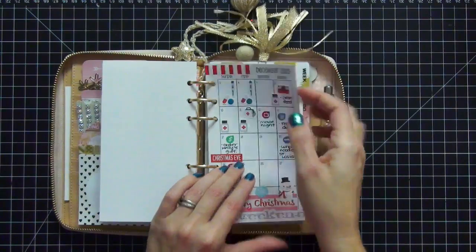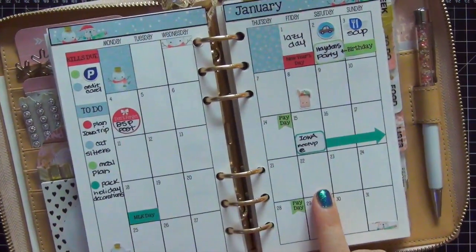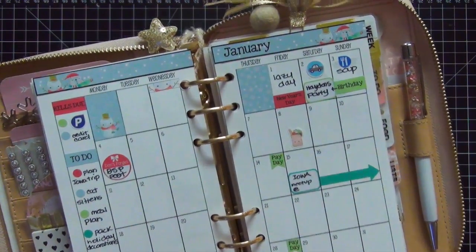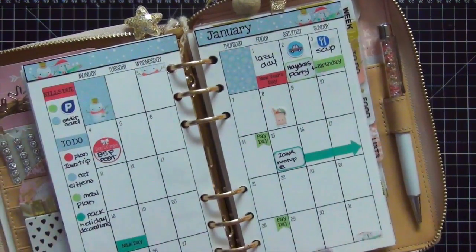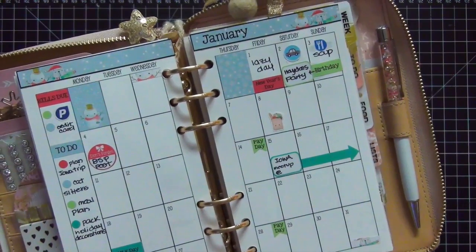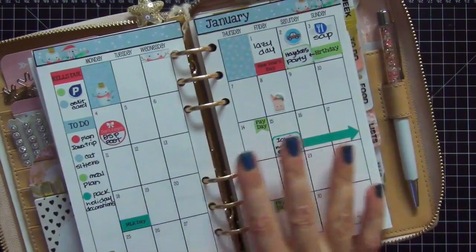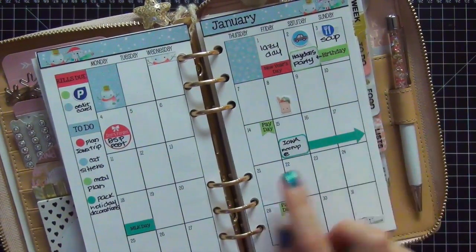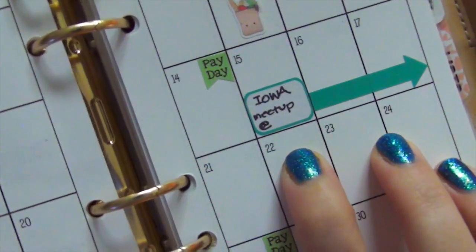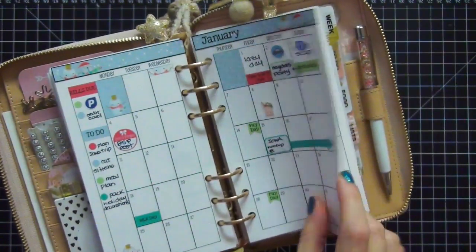Then I have my monthly pages here — we're going to flip it to January. I love the set that I used to do this. This monthly sticker set is from Planning Made Perfect — she has now released monthly kits as well as weekly kits for personal size So Much Crafting inserts, and I am really really excited about that. This is the kit I used for January and I love it. It comes with these arrows so you can mark different occasions. I have marked down the Iowa meetup that is going to be happening this coming weekend and I'm really excited about it. I have my February pages here as well and I'll be decorating that monthly setup in February.